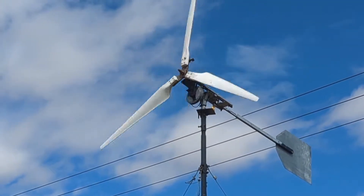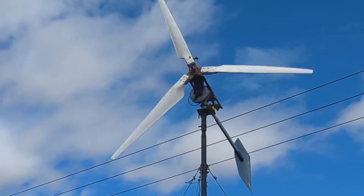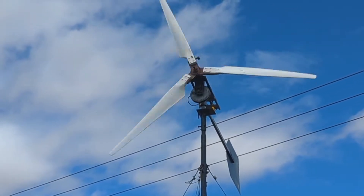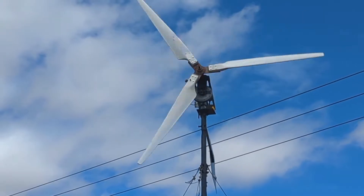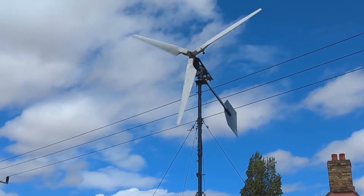This will be the first time I'll have seen it spin this fast if it goes substantially faster than when it's running at 25 to 28 volts. It seems to be really smashing round. So let's go see if it's getting anything on the meter.